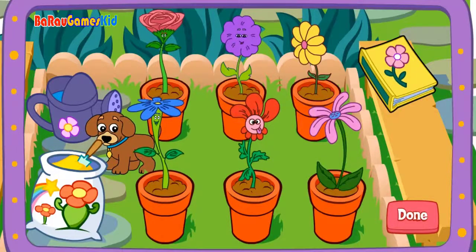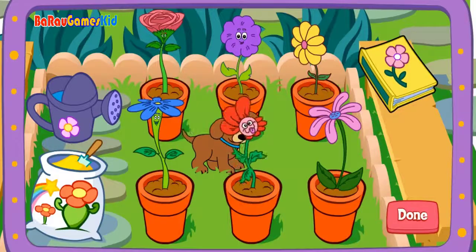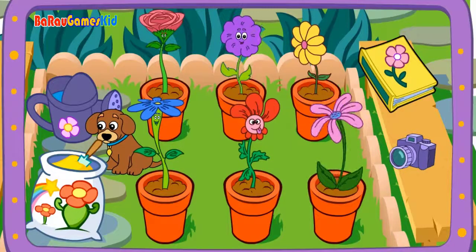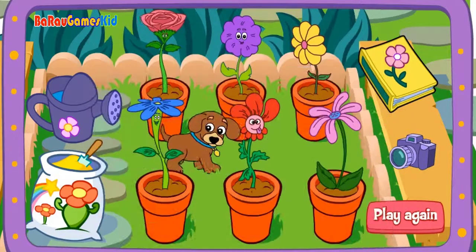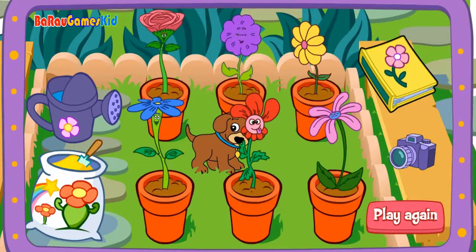Seeds. Done. You did it. Yay. Great gardening. Click on the camera to take a picture. Click to print. Seeds, seeds, seeds.